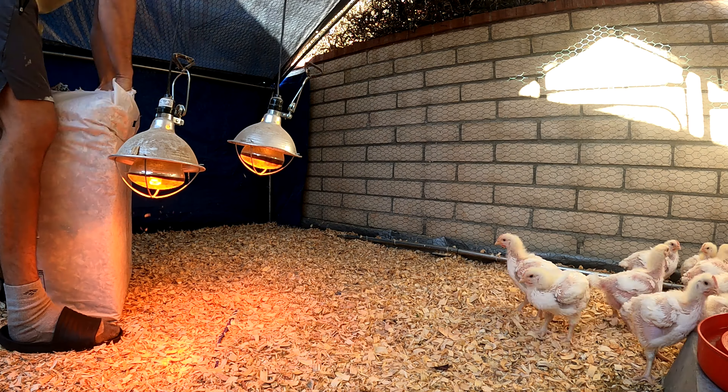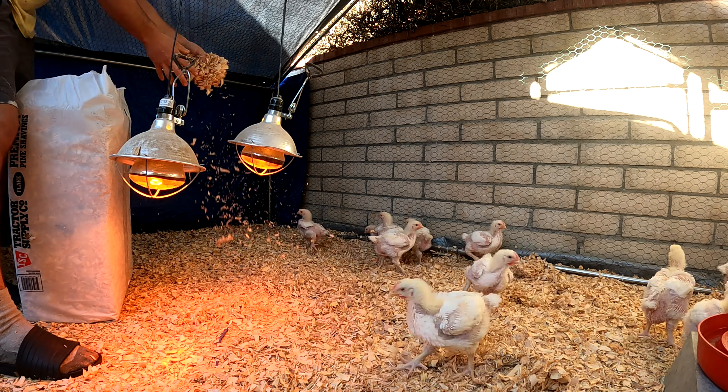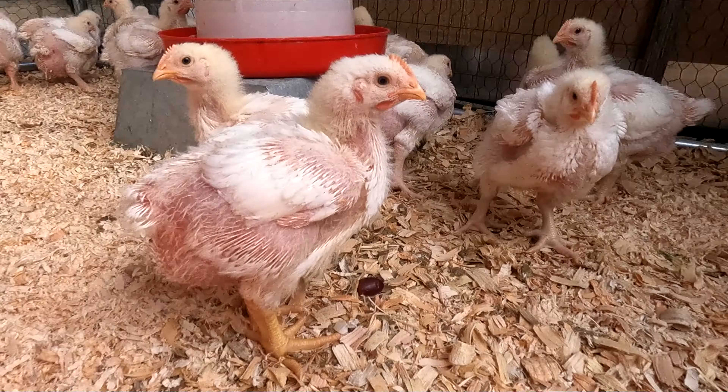Hello everyone and welcome back to the channel. In today's video I'm gonna be showing you guys me raising my Cornish Cross chickens. I'm gonna be raising these chickens in a city setting. In my previous video I showed you guys how I built the chicken coop for these chickens. The chickens are moved in now and they're about three weeks old, and I'll be raising them in this coop till about seven and a half weeks.